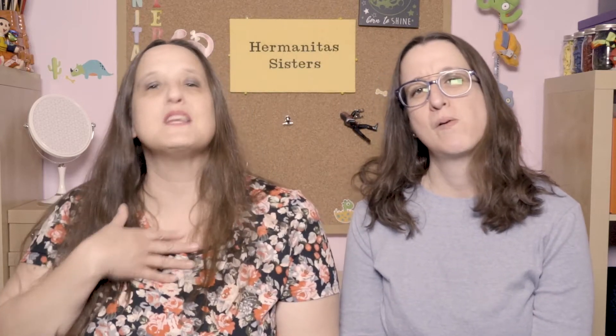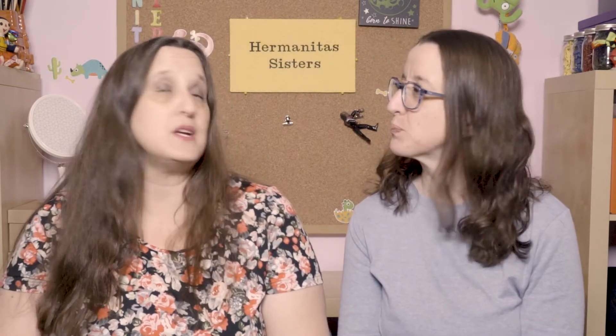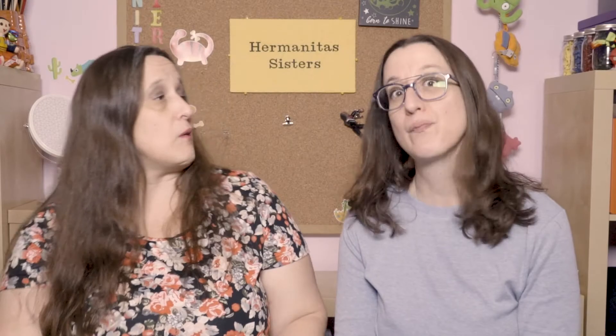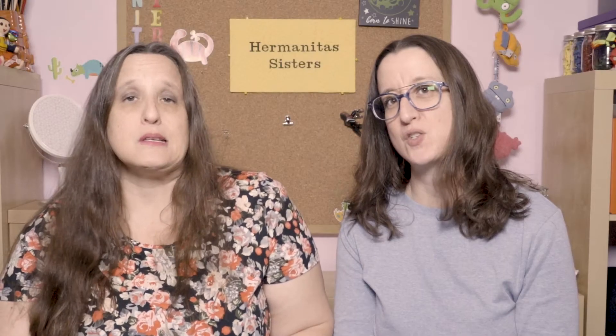Welcome to Hermanitas Sisters. My name is Sylvia, this is my little sister Fernanda, and we have a Dollar Tree Haul and maybe more. We'll see how it goes. Let's do it.